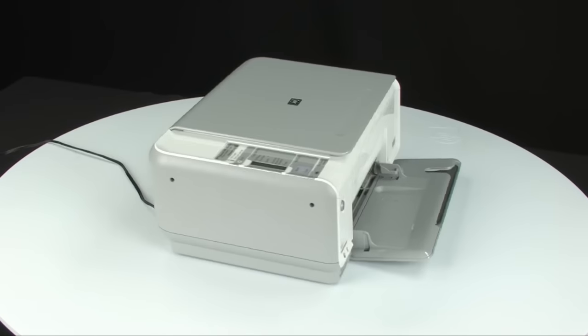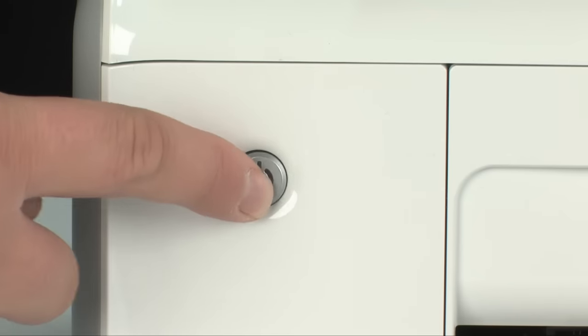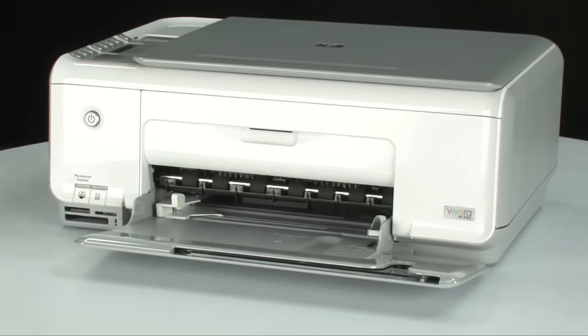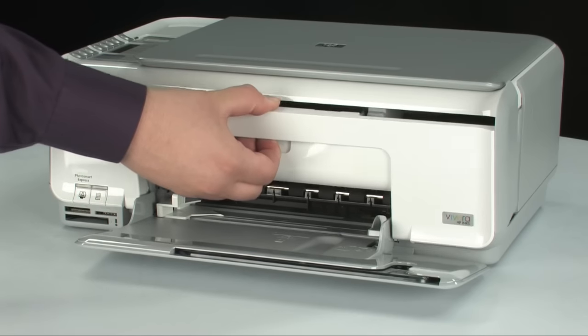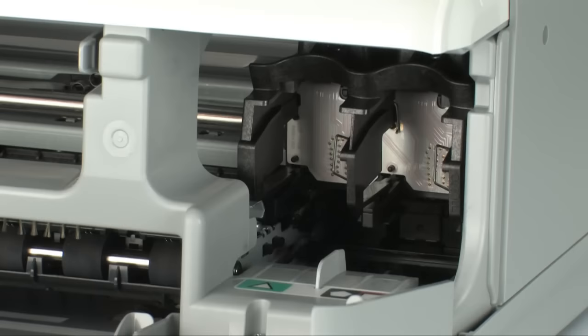Move back to the front. If the printer does not turn on by itself, press the power button to turn it on. Open the cartridge access door — the carriage will then move to the right side of the printer. The next step is to reinstall the cartridges back into the printer.